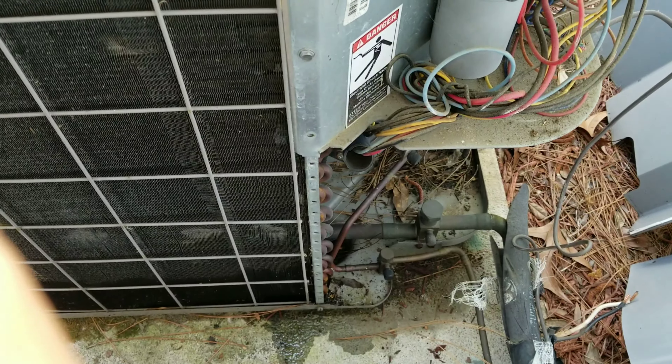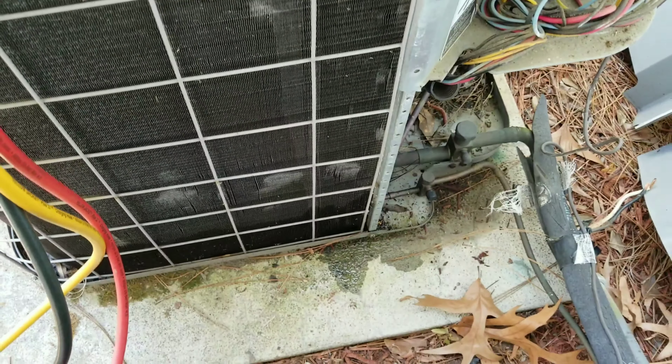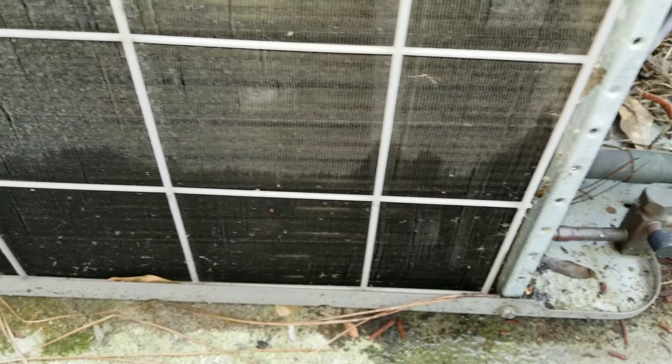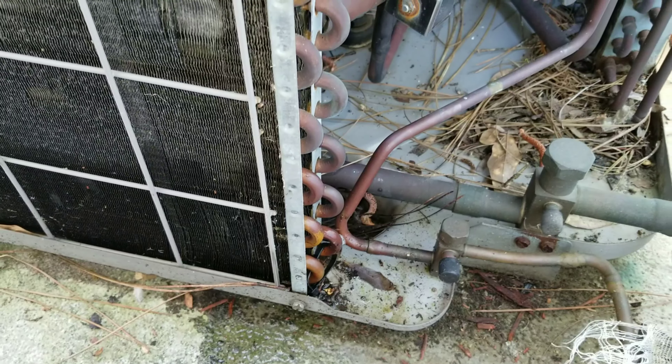So we'll cord it out and see if they want to fix it or if they want to replace the unit. Nothing like a little Monday rub-out action — see all the wool. Simple find, expensive fix.